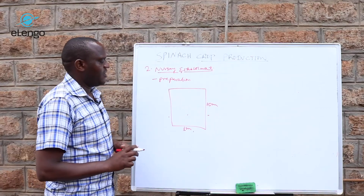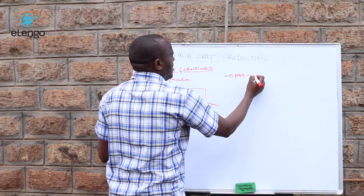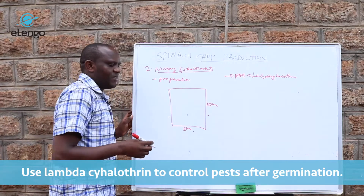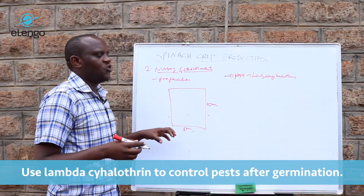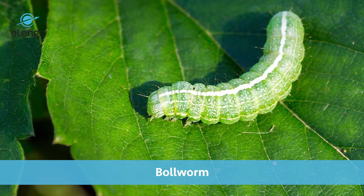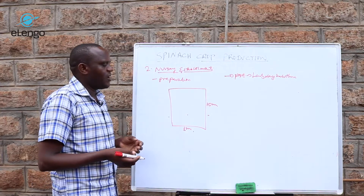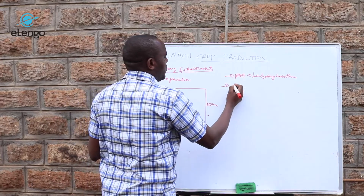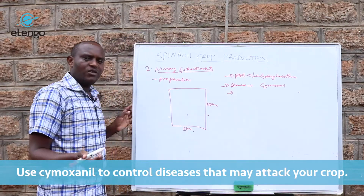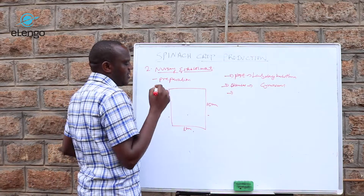Once they germinate, we proceed to pest control. Here we use lambda-cyhalothrin as the active ingredient, which will control pests such as the bollworm that may attack the spinach crop, as well as leaf miners that may come into the nursery bed. For diseases at this stage, we use cymoxanil, which will control leaf spots, fungal blight, and other fungal diseases that may affect the spinach crop at the nursery level.